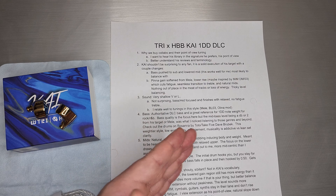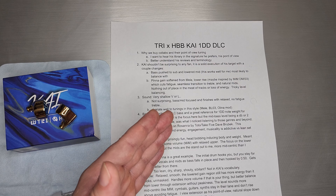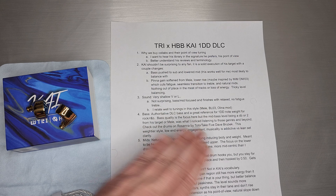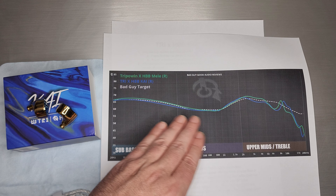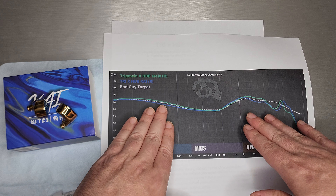Second, HBB's target and my target, his style of tuning and sets that he likes and I like — there's a lot of overlap there. So don't be too shocked if I really, really like this one. Other people who may not prefer this style of tuning may not like it as much. You just really have to understand people's backgrounds and what their preferences are.